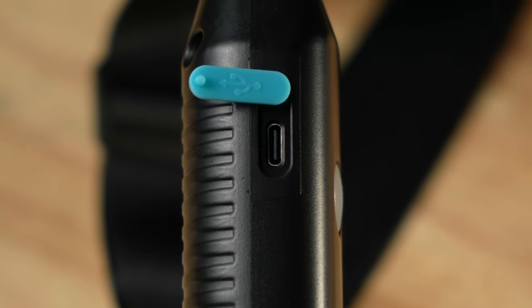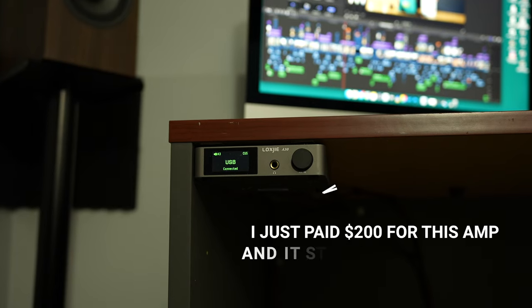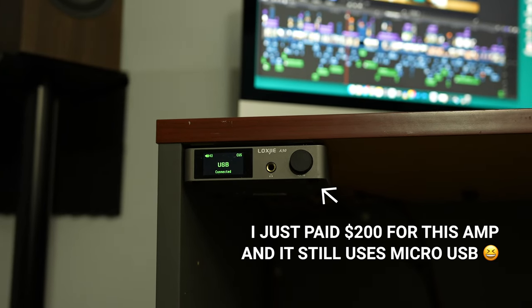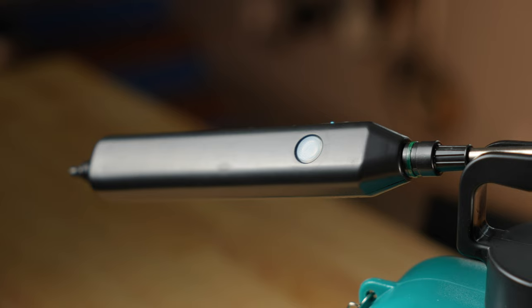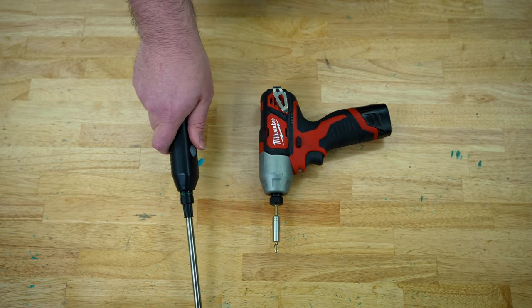Another cool feature about this battery is that it charges via USB-C. And I gotta admit, it's pretty refreshing to see new cheap tech utilizing USB-C, because there's a whole bunch of tech on the market right now that's still using the dreaded micro USB. And for all you guys out there that have big hands like me, I think you're gonna be pleasantly surprised at how this handle fits in the hand, since the battery is located in the handle.